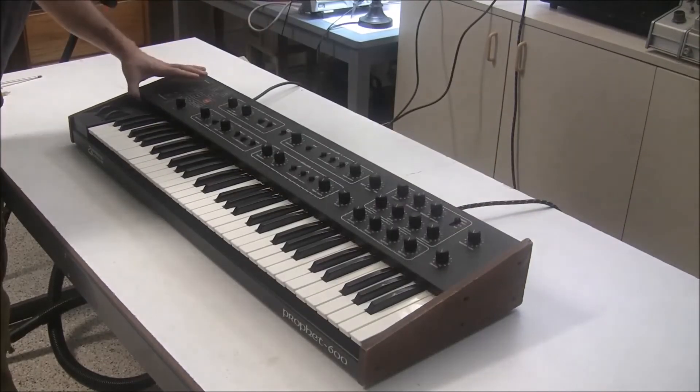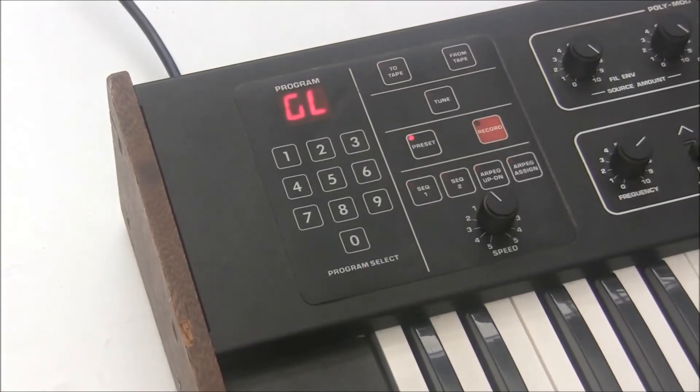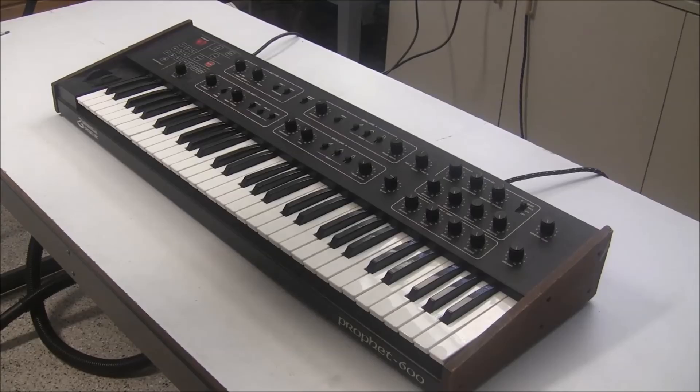Then we'll close the lid and put the two screws on each side. When we fire it up, it says 'GleeGlee's P600 upgrade version 2.00.' We hit tune and it goes through the oscillators and the filters — oscillator A of each of the six voices, then oscillator B of each of the six voices, and then the six filters.